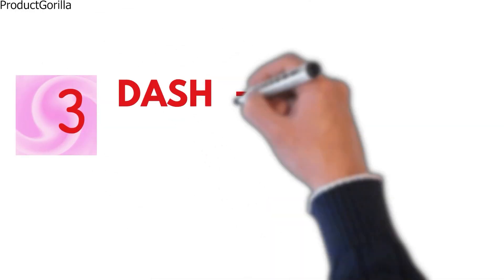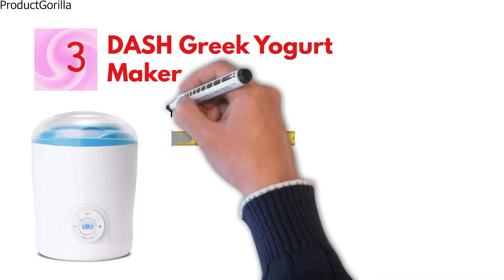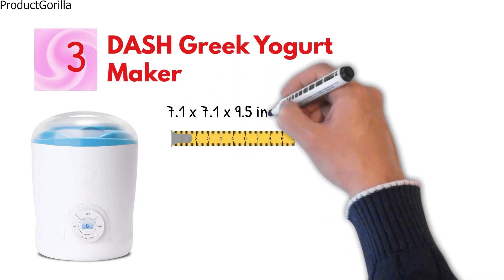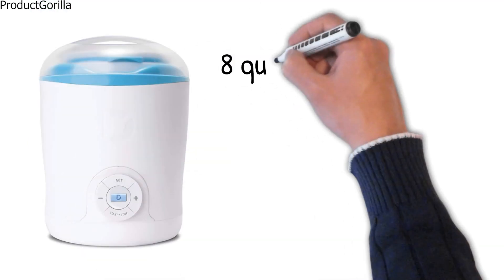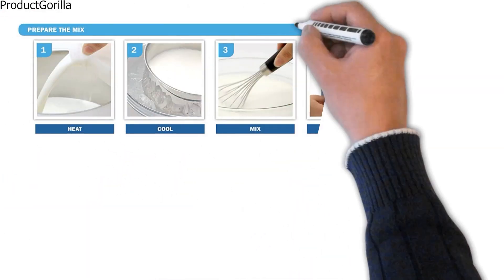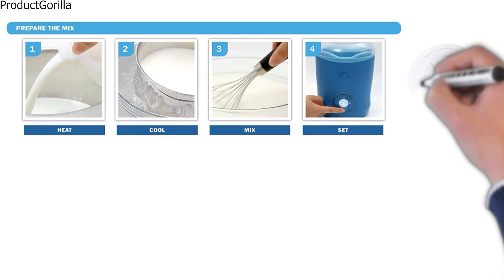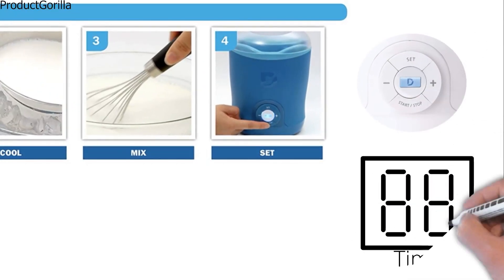At number 3, we have the Dash Greek Yogurt Maker. The dimensions of the unit are 7.1 by 7.1 by 9.5 inches and it weighs 2 pounds. The Dash Yogurt Maker creates up to 8 quarts of Greek yogurt in just 8 to 12 hours. The device is easy to use — simply add the prepared ingredients to the container and switch it on. The time settings can be adjusted by pushing the plus and minus buttons and the LCD display shows the countdown timer.